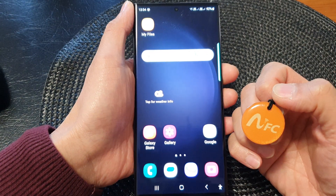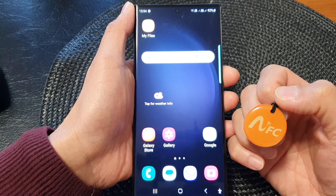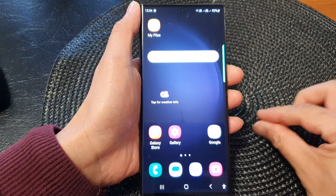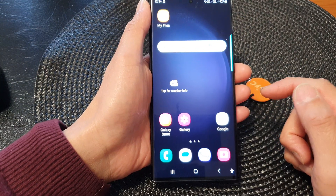In this video we're going to take a look at how you can erase an NFC tag on the Samsung Galaxy S23 series. First, tap on the home button to go back to your home screen.